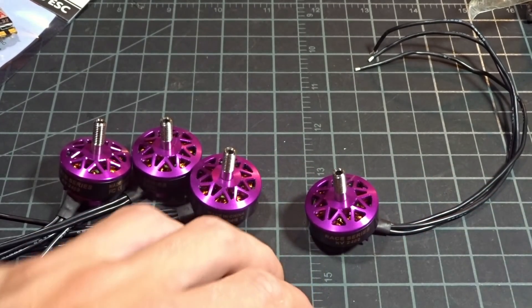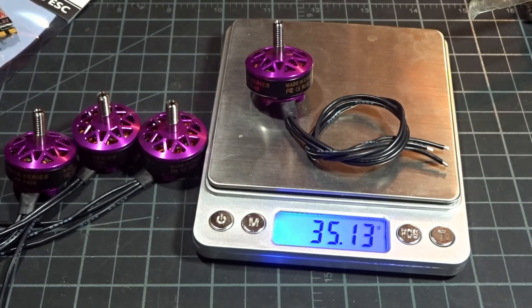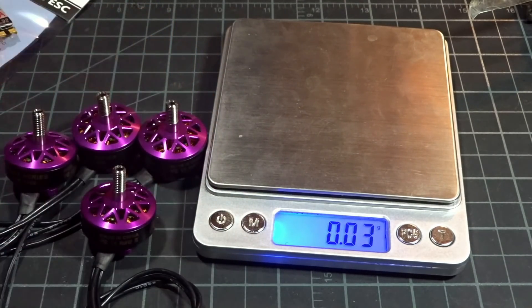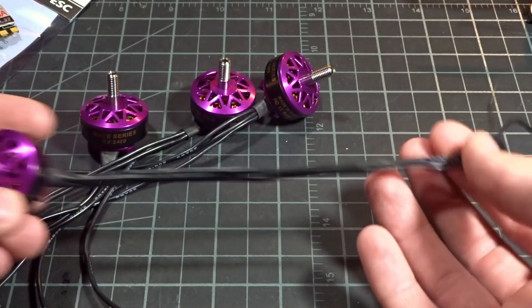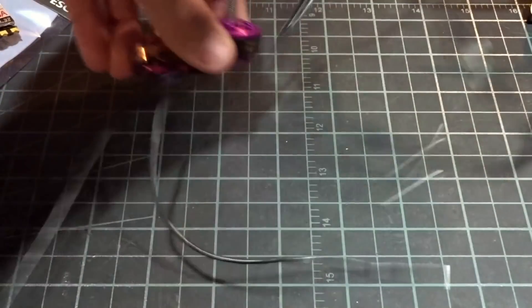Combined with the stator size and KV of this motor, I think this will actually be a decently efficient freestyle motor, which will be good for the application we're putting it in. It does weigh 35 grams, so that is pretty heavy. I wish it was a little bit lighter, but for a freestyle motor it's not as imperative to be extremely light. It is really nice to see they included extremely long wires to make it easy to build with four-in-one ESCs or on a six-inch quad.